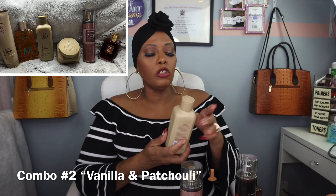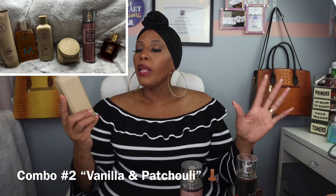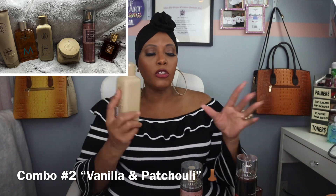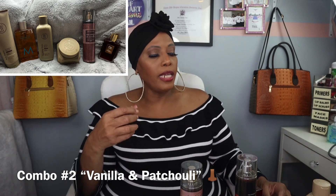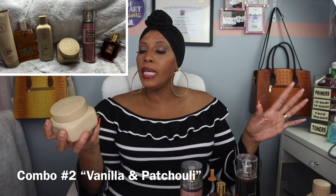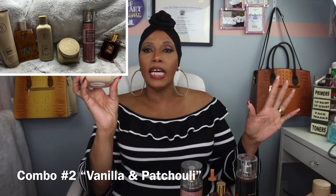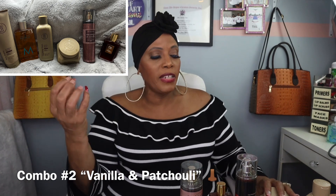Then we're going to use Taraji P. Henson's lightweight body oil — this is also vanilla and tuberose. So we're bringing out the vanilla and the tuberose. Once we put the oil all over our skin, we're going to use Taraji P. Henson's Softer Than a Mother body butter, also in vanilla and tuberose. Then we're going to use Wrapped in Vanilla — soft vanilla, velvet sugar, Chantilly cream — as the spray.